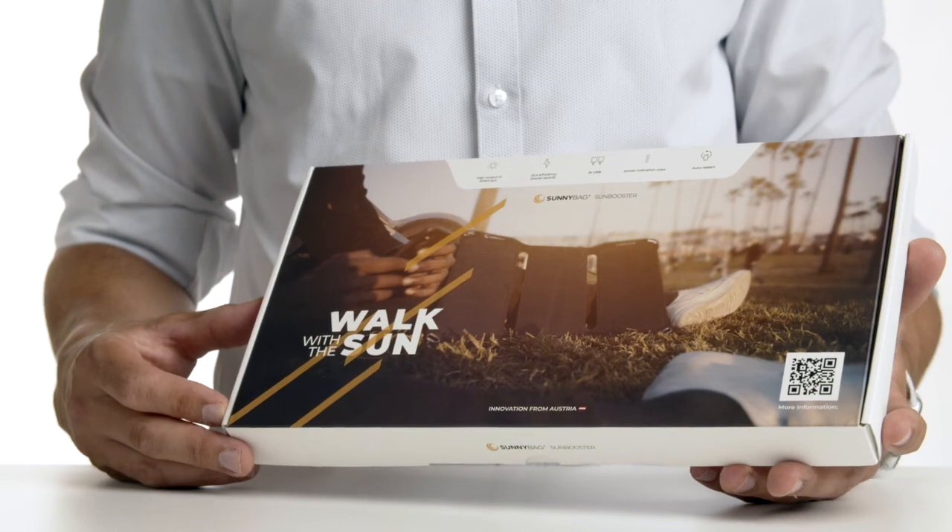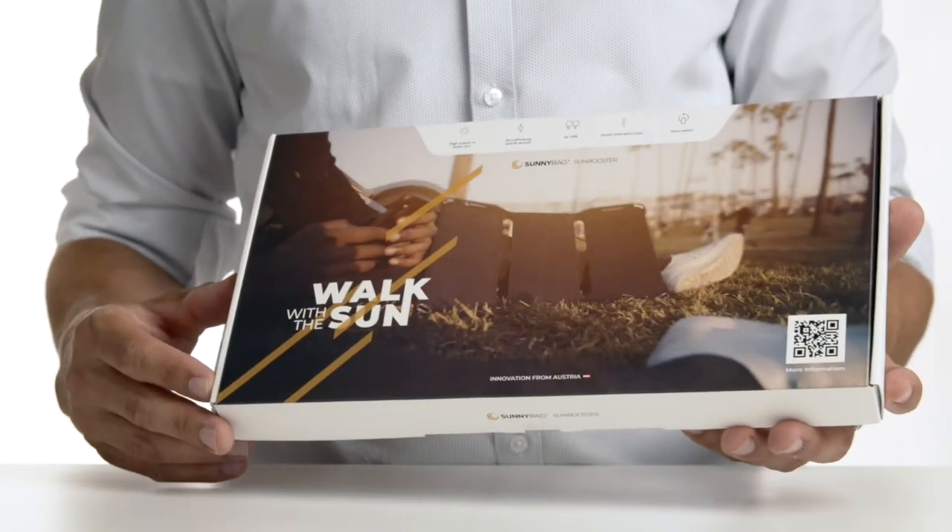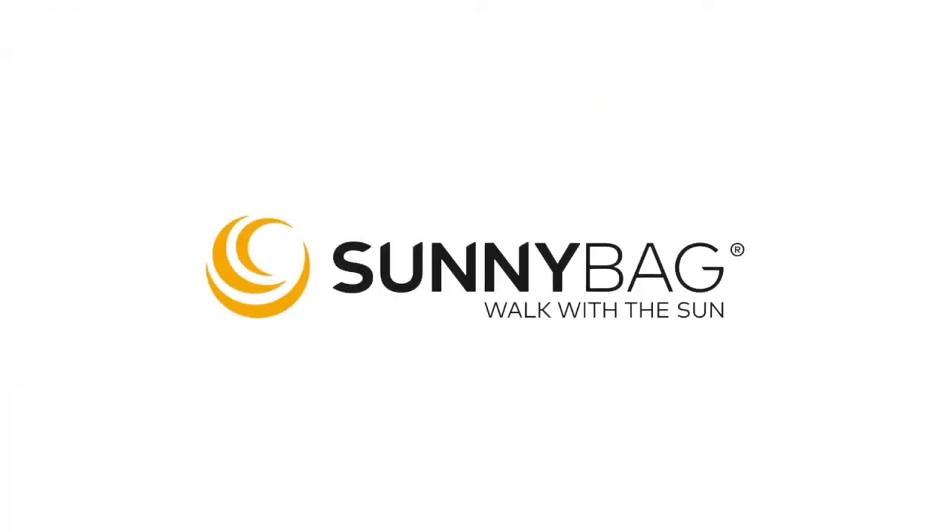So these were the most important functions of the Sunnybag Sunbooster. If you have any further questions, just have a look at our website www.sunnybag.com. We are happy to answer your questions and wish you a sunny time. Sunnybag — Walk with the Sun.